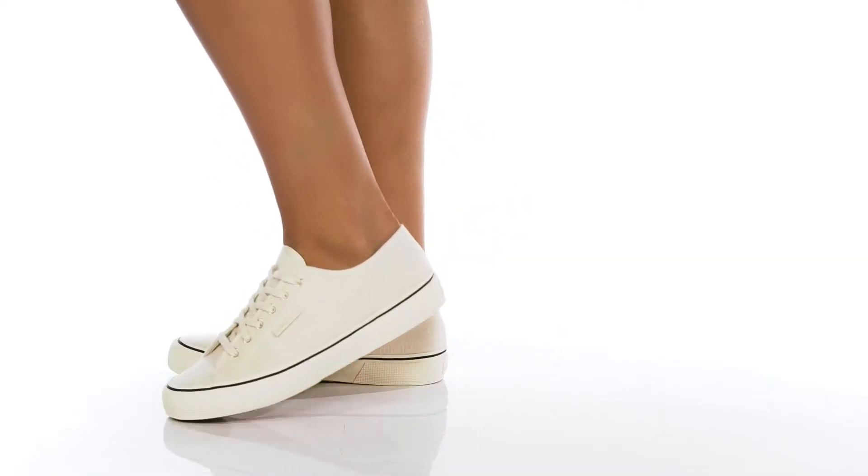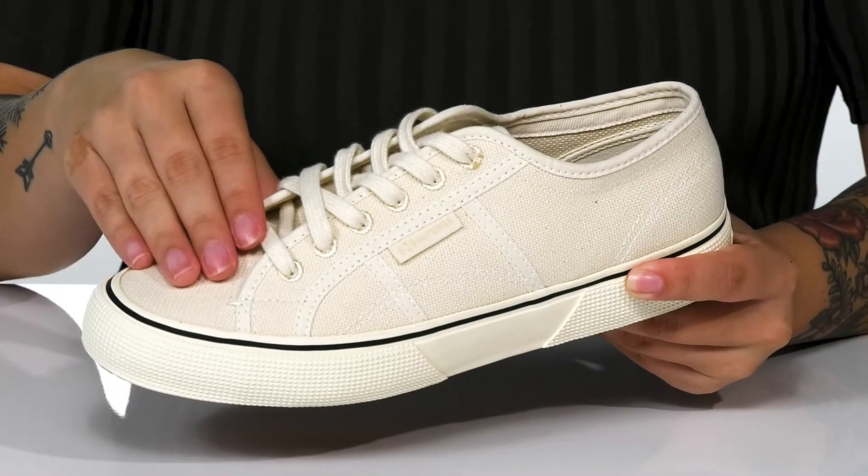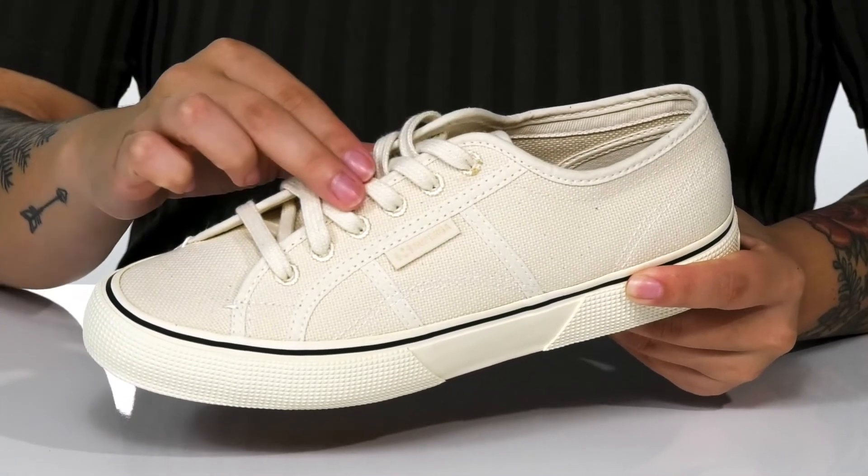Add this classic style by Superga to your casual look. There is a durable canvas upper with a lace-up closure that features stitched eyelets.